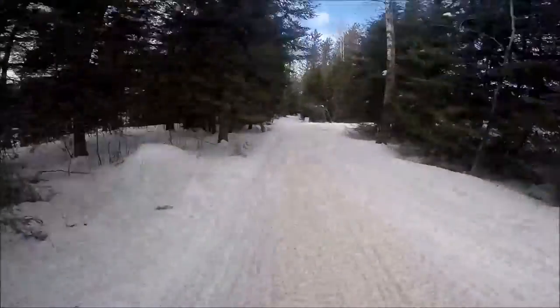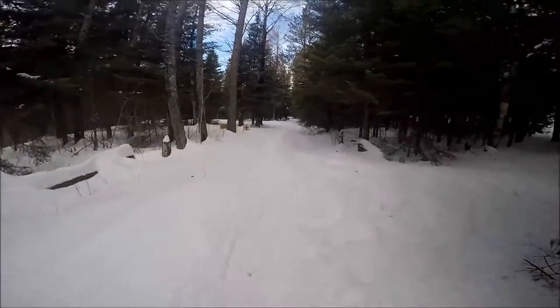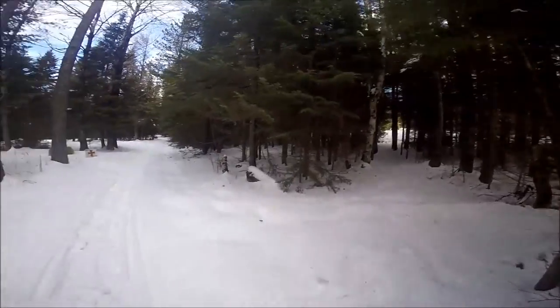They'll head on down the trail to a clearing in the woods where they'll be able to pull their teams in and bed them down for a few hours to get some rest.